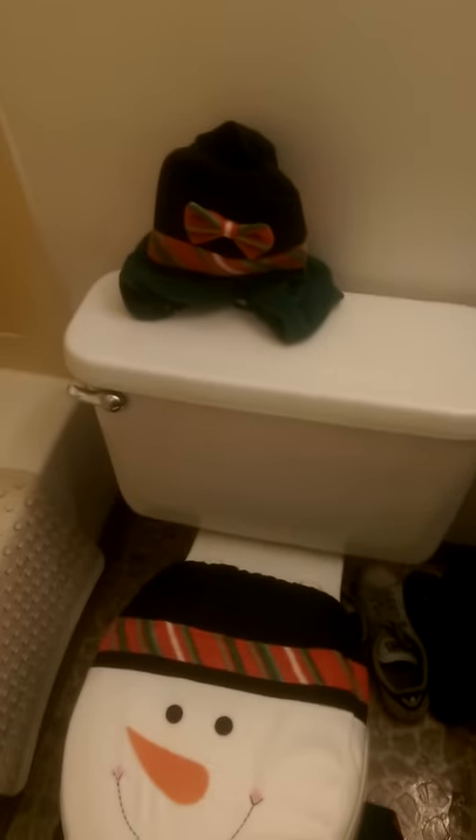You get the rug, you get the toilet seat cover, and I honestly don't really know what this third piece is for. I thought it was to cover the tank, and then I thought maybe it was for tissues, but I can't get it to fit on this tank. There's a hole on the top, which you wouldn't need for the tank, so I'm not really sure what that one's for.